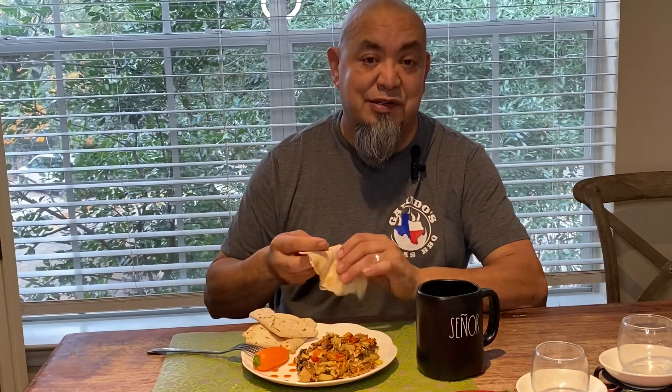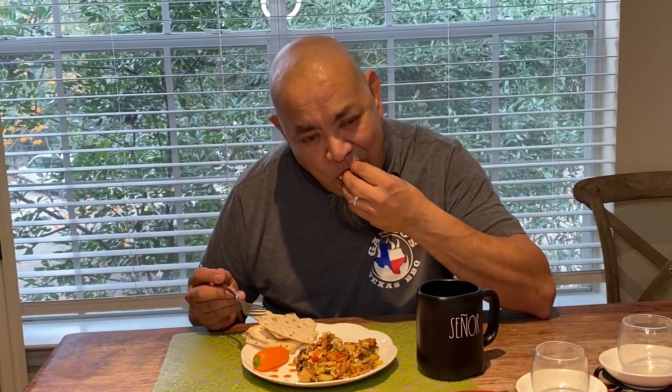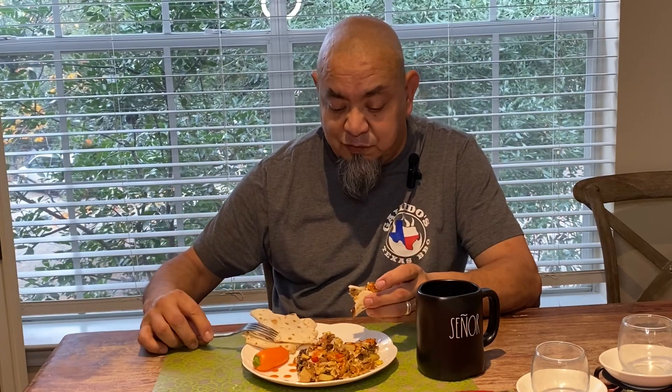Also looks great with brisket — works real good on brisket too. But pulled pork breakfast hash is what we had today. I was going to make tacos but decided to just put it on the plate. I've got flour tortillas there for the thumbnail. Cup of coffee sitting here. Let's go ahead and take a little taste — grab a little bit of that hash on a torn piece of tortilla. It's still a little hot. Smoky, got that Texas Trinity, put a little Cholula on here. Good flavor, good all around.